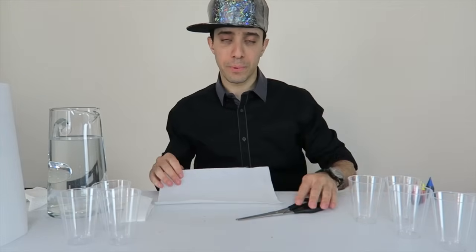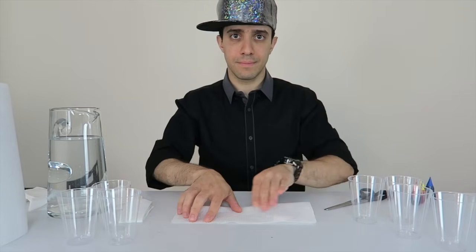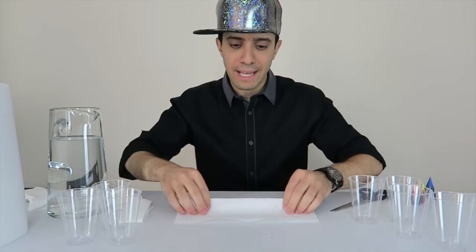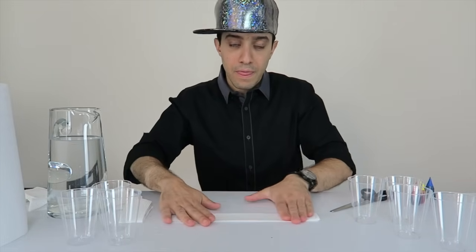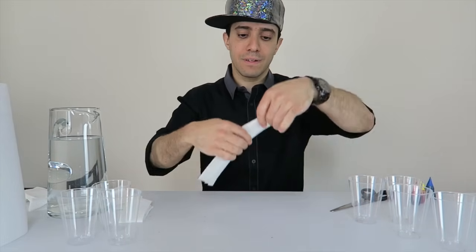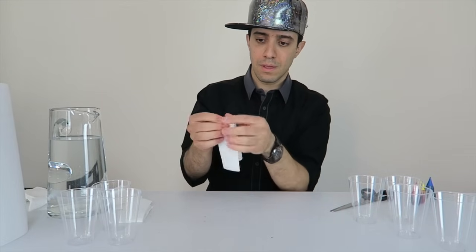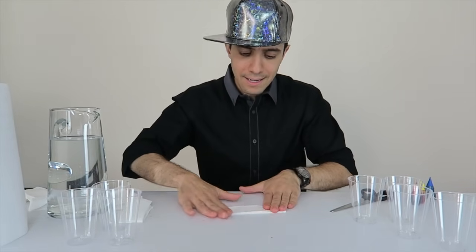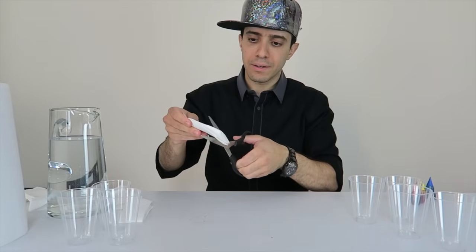Let me show you how to fold the paper towels for this experiment. Take your paper towel, fold it in half, press it down tightly, and then fold it in half again. Then fold it in half this way lengthwise, and press it down. Make sure it's good and tight, and cut a little bit off the end.